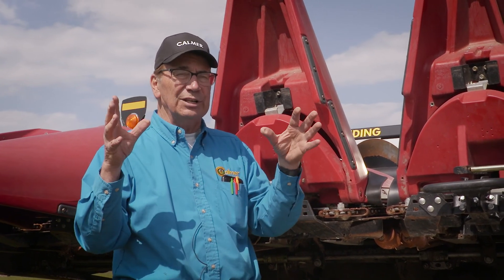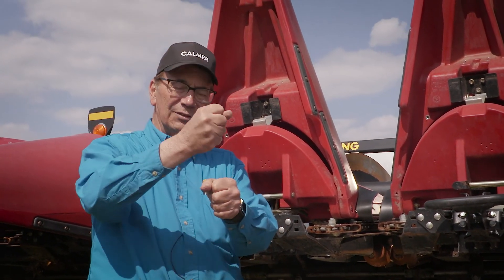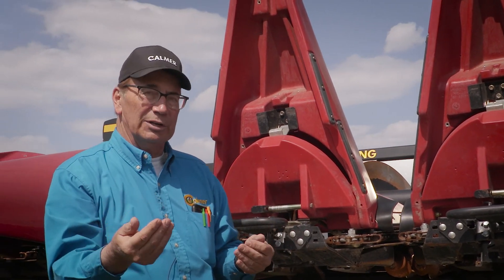Also in this same conversation we want to talk about butt shelling, and that happens when the ear of corn hits the deck at such a high rate of speed that the kernels splatter. I always tell everybody: take an ear of corn and set it on the concrete floor in the shop — there's no kernel loss. You pick up the dry ear of corn and throw it on the floor and kernels are going to splatter everywhere.